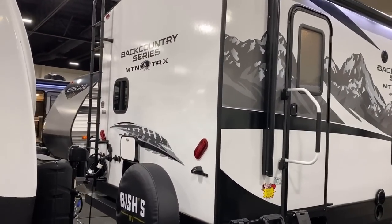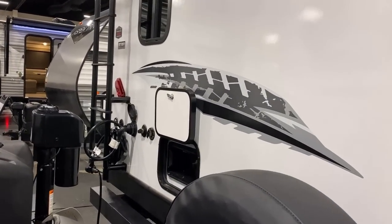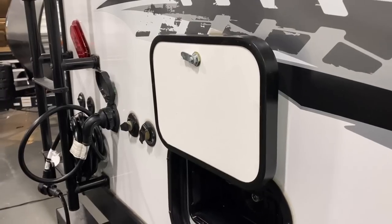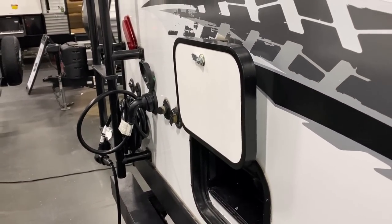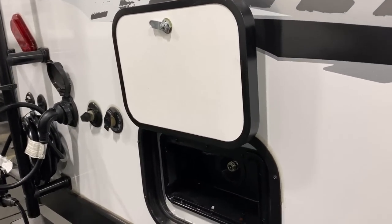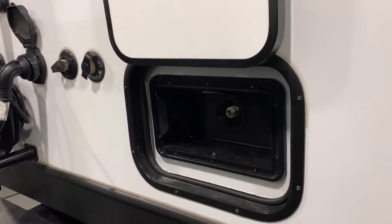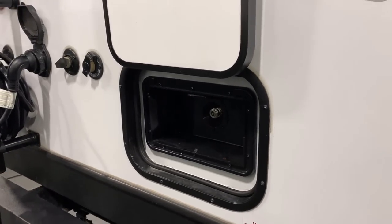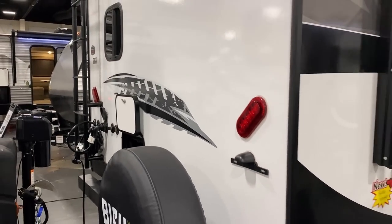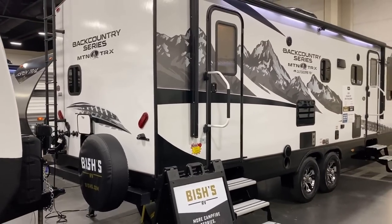We're jammed up here because we're in an RV show display — I got here at 7am to try to beat the crowd. Notice how even the outside shower door is a full one-inch thick insulated baggage door, just like the front compartment doors. That's because ORV knows the number one thing people fail to winterize properly is actually their outside shower. So giving it that extra layer of protection is great.